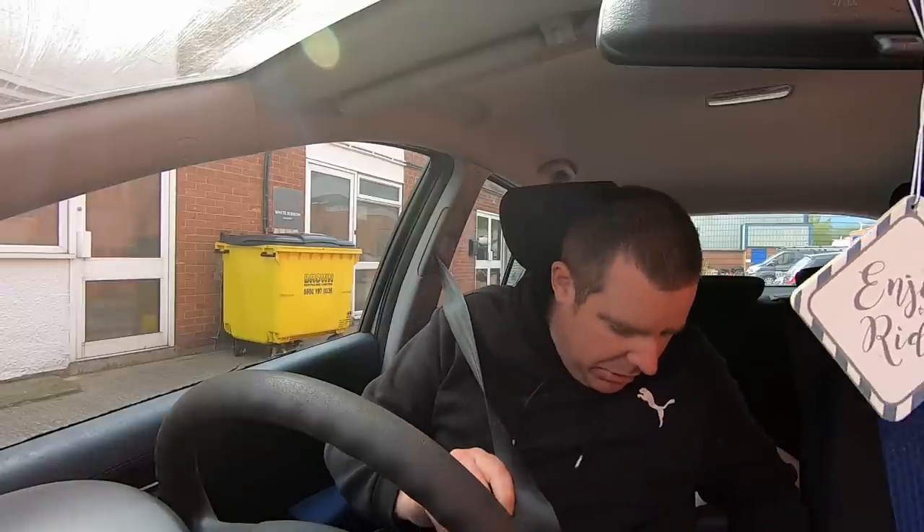Oh god, that's vile. Joys of working in garages.